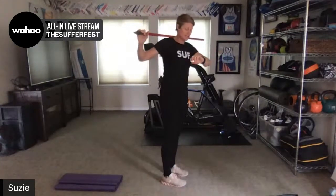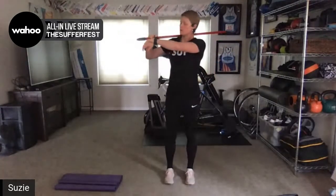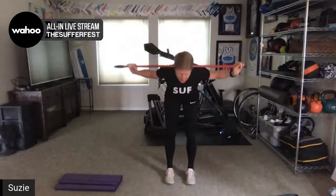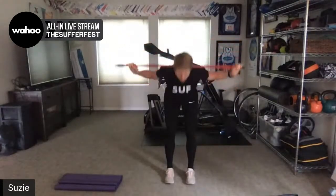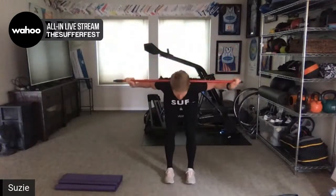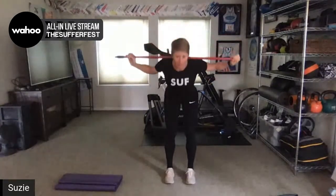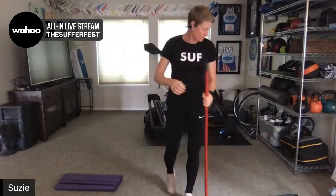We're going to do 30 seconds. Really press your feet into the ground through the whole movement and squeeze those glutes as you come up. Keep it nice and controlled — this is not a speed movement. Just press your chest forward as you hinge, like you're reaching your hips back towards the wall behind you. And rest — you can put your broom down.